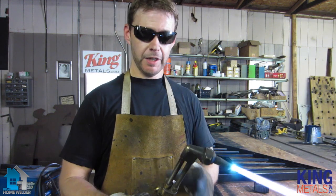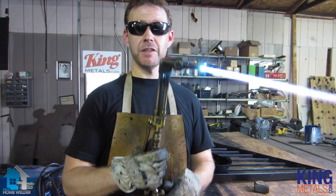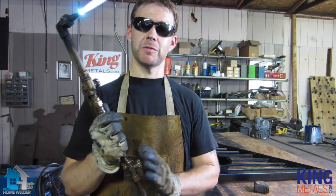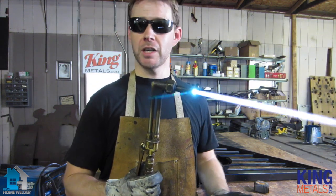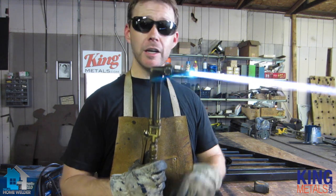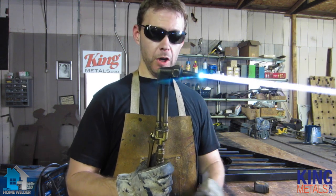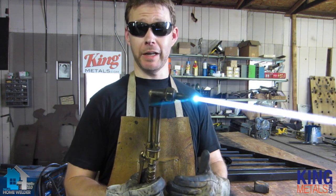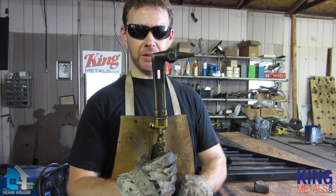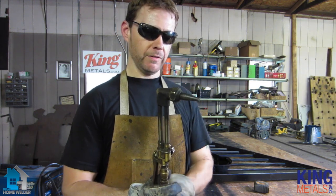One quick note on killing the torch: you want to kill the acetylene first. An easy way to remember this is that since acetylene is the fuel, fuel always comes first. When you're turning your torch on, fuel comes first because you need fuel. When you're turning it off, you kill the fuel first, because if you don't have fuel you don't have a torch. So turn that off first, and then turn off your oxygen.